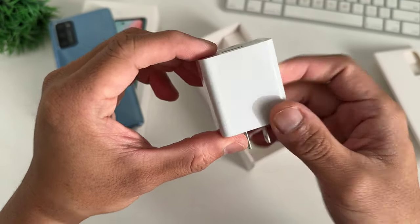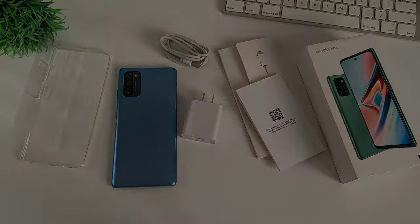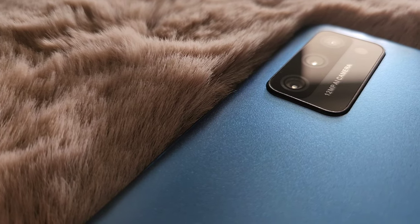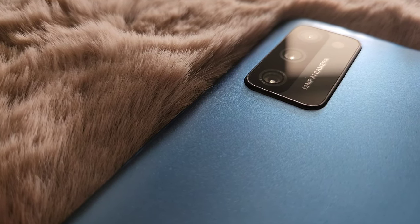And that's it for our quick unboxing. You have the phone, the case, the charger, the cable, the manual, and the SIM ejector tool. In terms of everything you get, you have a charging block and a case that most manufacturers don't even offer now. Those accessories save you money — if you factor in the price of those accessories, you're bringing down the effective price of the phone to around $120 to $130.